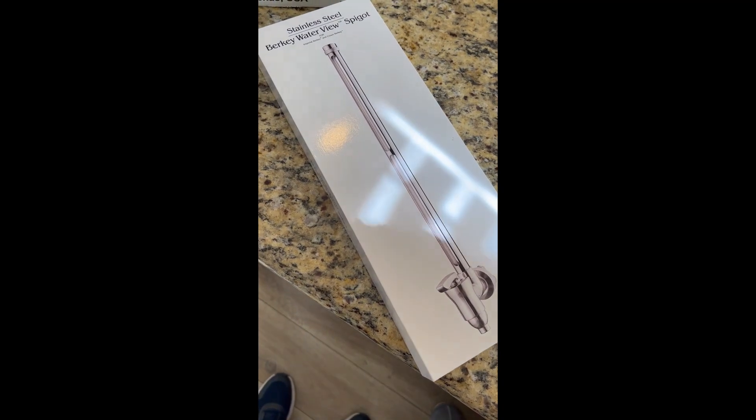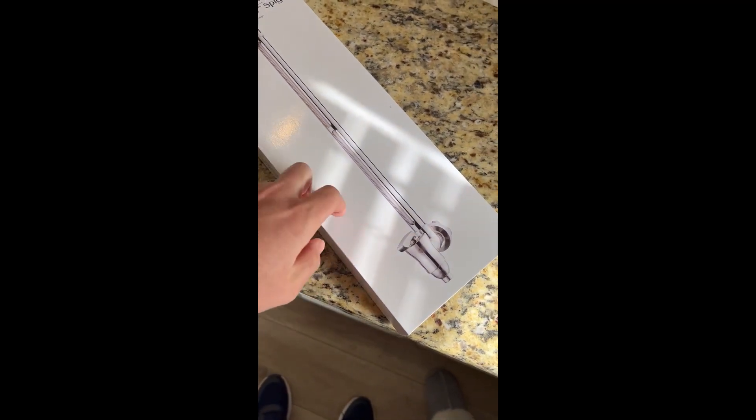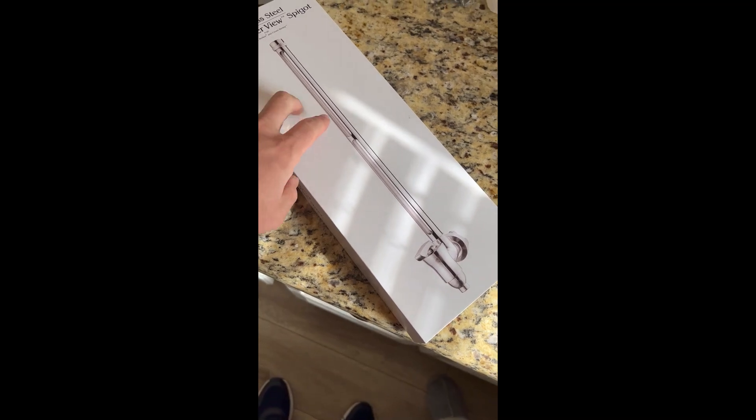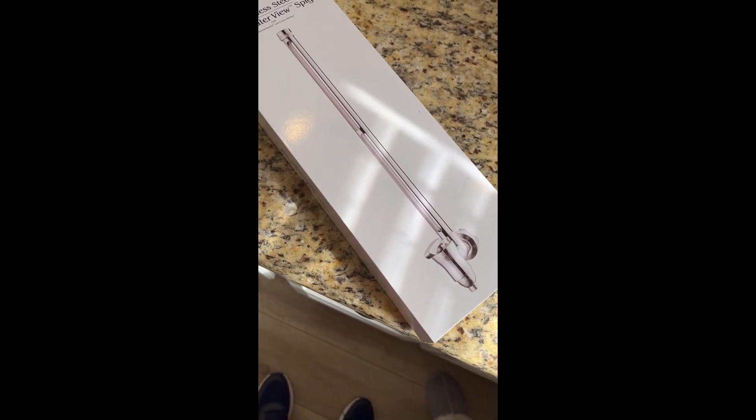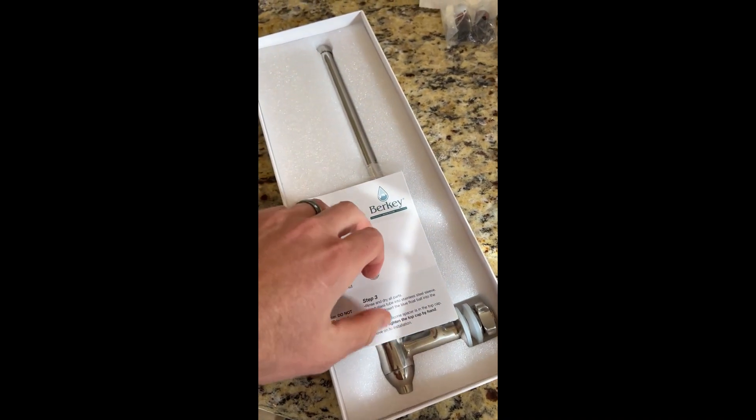Welcome back to Pencil Projects. Today we're going to install a stainless steel Berkey water view spigot. It allows us to see how high the water is in the tank before filling. This is what it looks like, and we've got the instructions here.